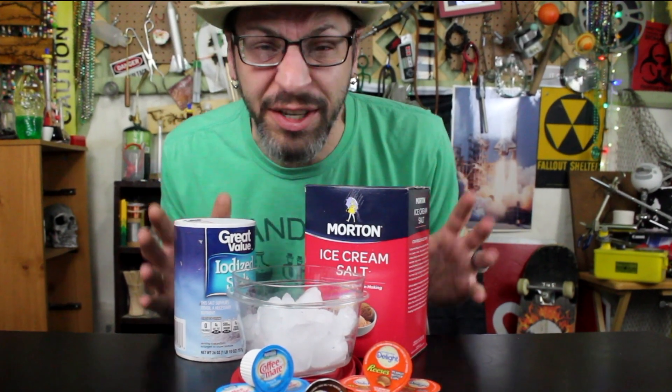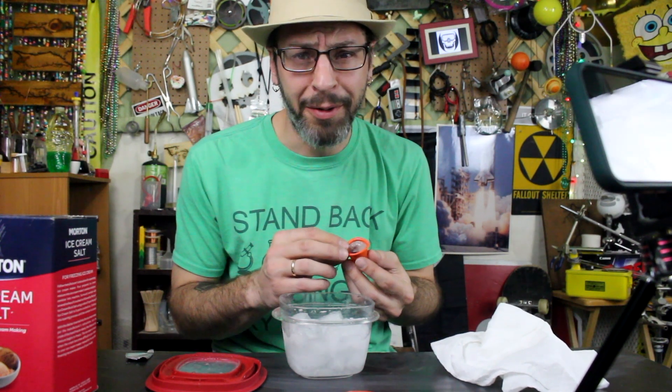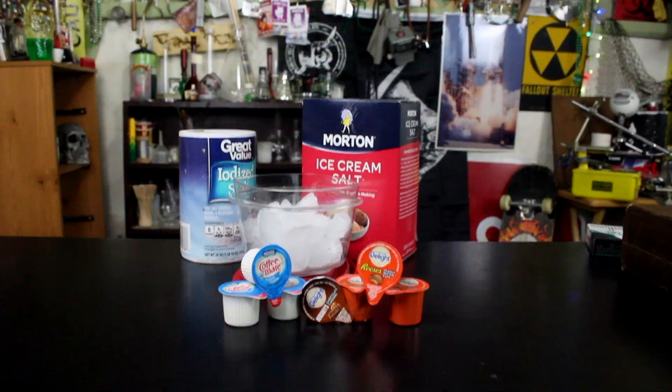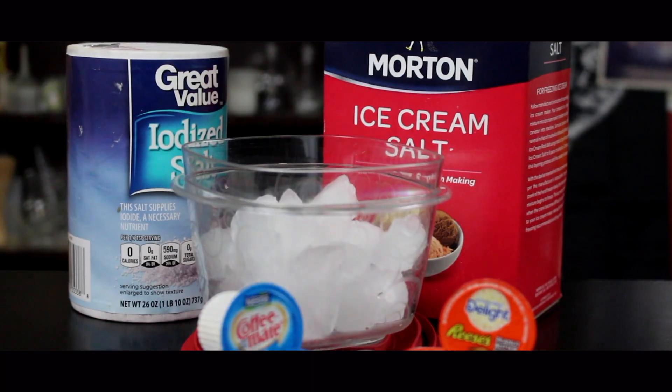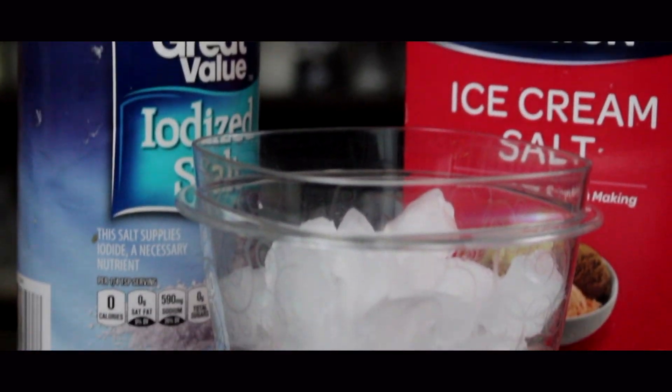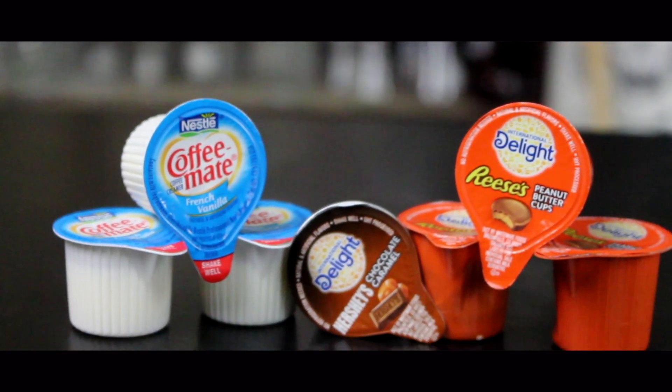5,000 — can you believe it? That's crazy! So today we're going to have a little celebration and make some DIY instant ice cream. Today we're making do-it-yourself instant ice cream. You just need some of these silly little coffee creamer cups, some kind of salt, some ice, and maybe a little tupperware container so you can put it all together. It's super simple, really easy — I'll show you how to do it.